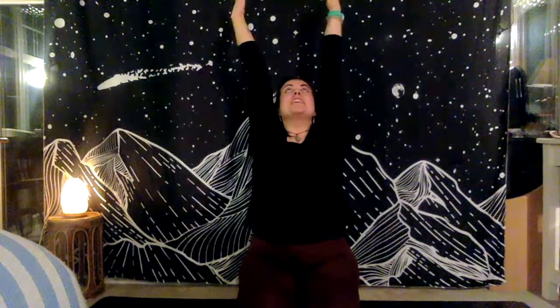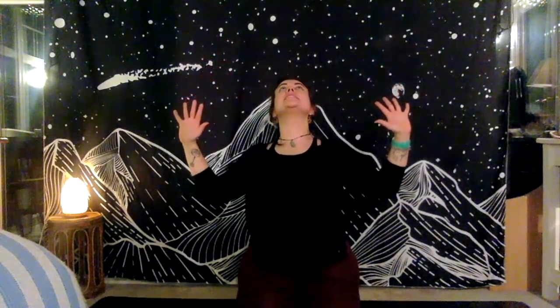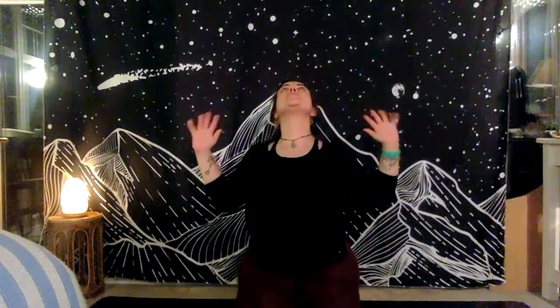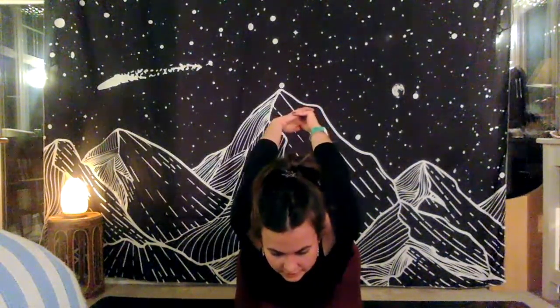Inhale — open the eyes, lift the hands up taking a really nice long stretch, super super long here, each finger really active. Exhaling, cactus the arms — bending at the elbow, taking that chest nice and open, taking the gaze up, getting a nice stretch across the collarbones. Exhale, linking the hands behind the body, we're going to fold at the hips — hinging forward, not rounding the spine, keeping it nice and straight — lifting up those hands to work into those thoracic joints at the top of the spine.